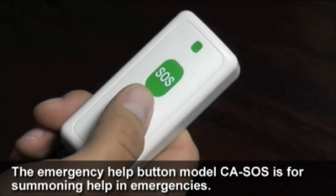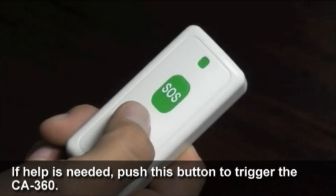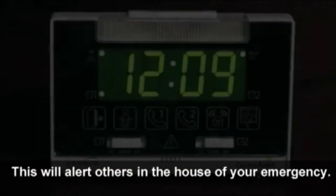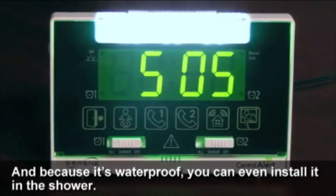The emergency help button, model CASOS, is for summoning help in an emergency. If help is needed, push this button to trigger the CA360 and alert others in the house. It has a range of 200 feet, and you can wear it around your neck or mount it on the wall. Because it's waterproof, you can even install it in the shower.